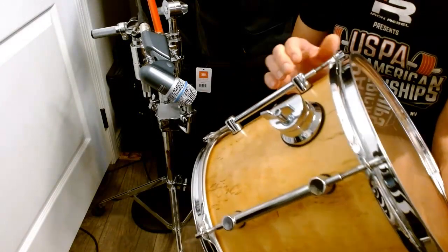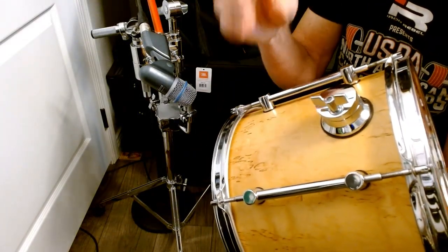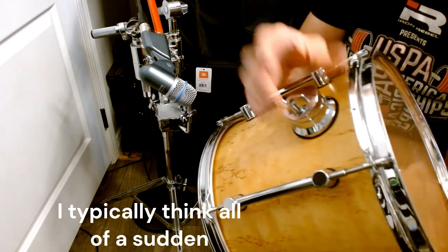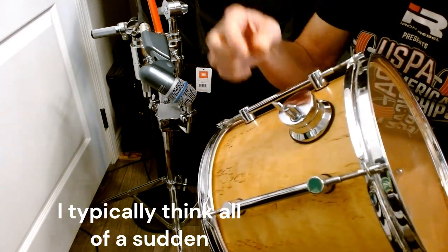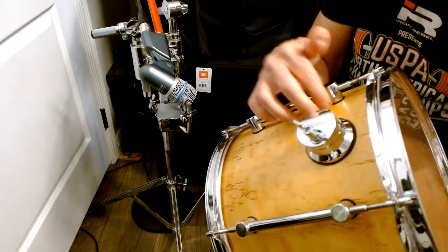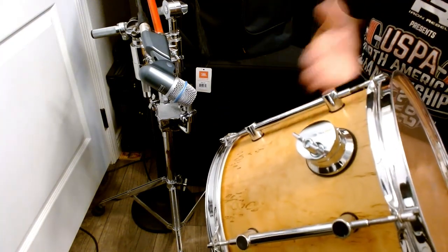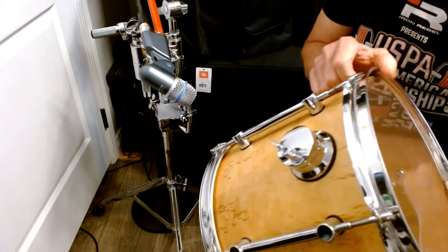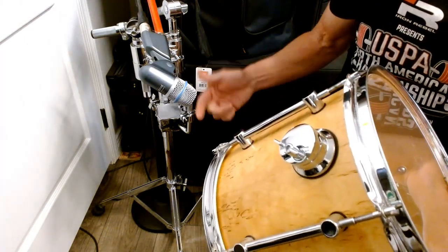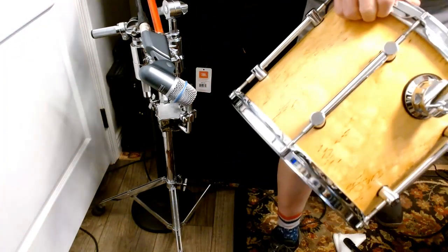And I got to thinking: what if I got a lower mass mount? I don't think the mass is the problem, but what if I mounted it in the same area as the lugs vertically, and see what that does — go to a rod mount. And here's what I got.